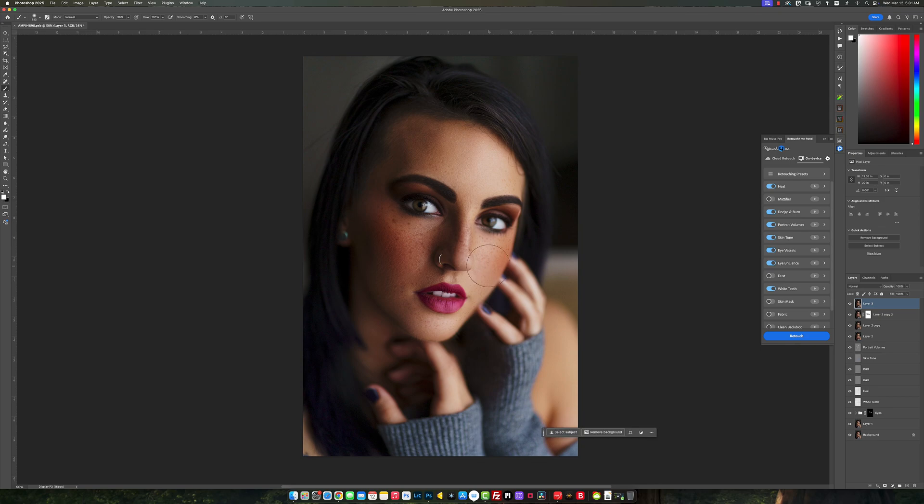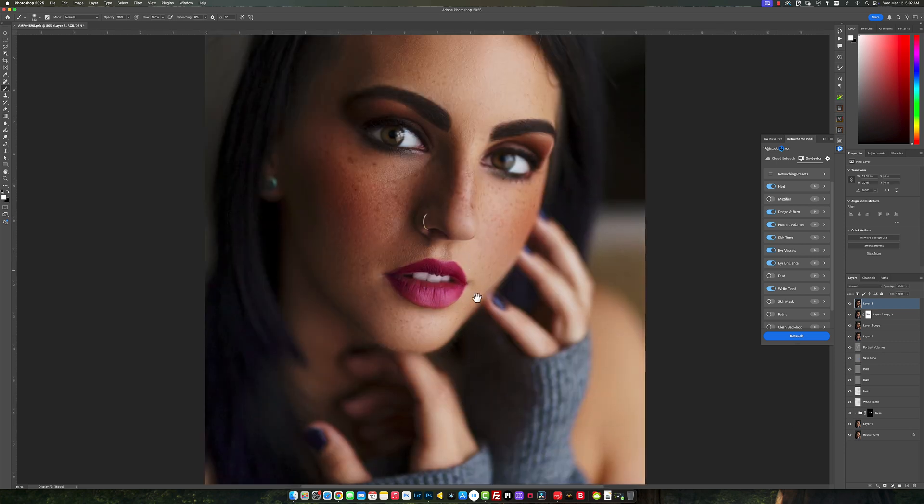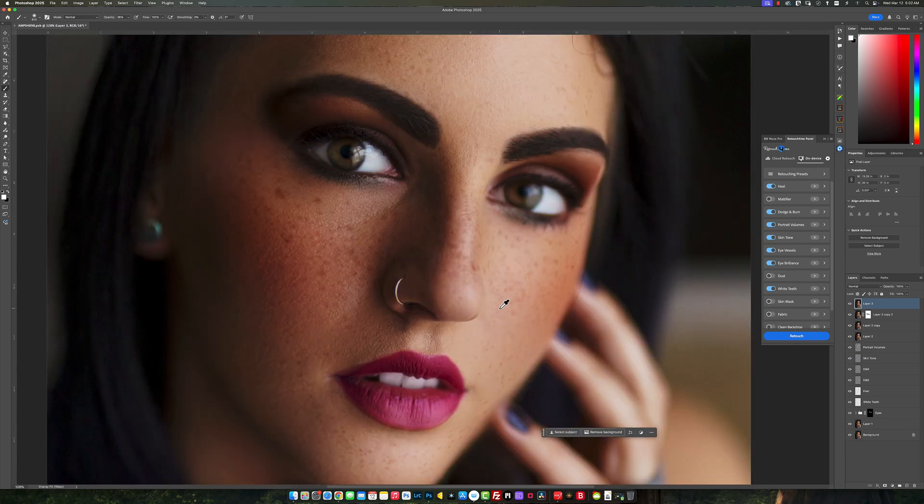So as you can see, it's really versatile in what you can do. Let's look at the before and after. To me, that is a massive improvement from what we started with. It looks really, really natural. Looks fantastic, to be honest. Let's look at the before and after up close.